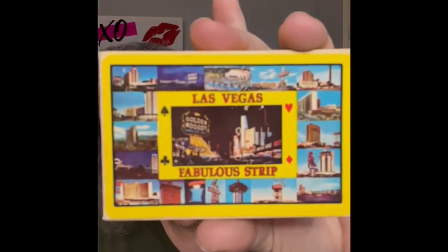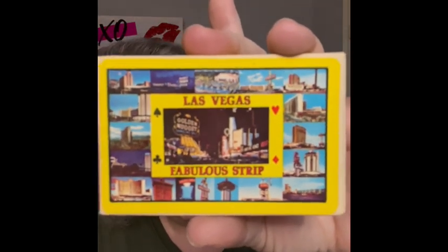I have another pack of Vegas cards — Las Vegas Famous Strip, though it doesn't look like that anymore. These are plastic playing cards. They're great to craft with — another great crafting option.